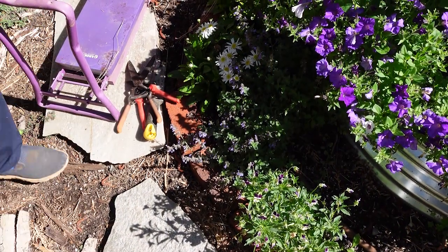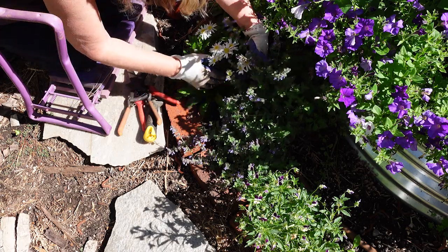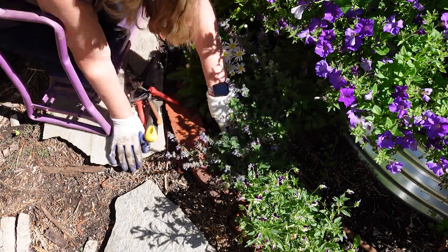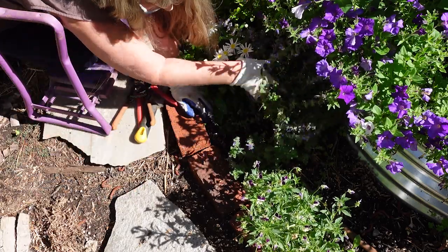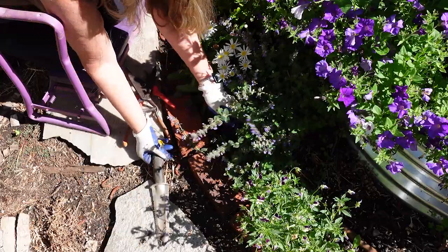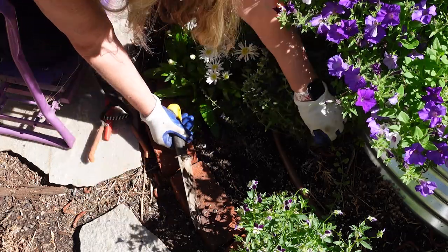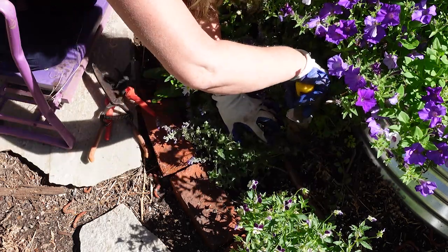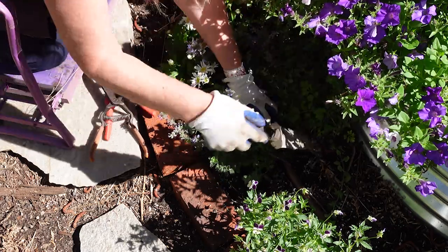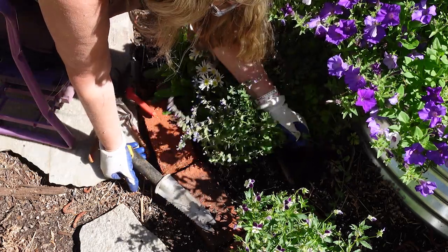Here is the catmint that I want to move. If you didn't want to dig the whole thing up, another way to propagate it is to pull away some of the stems from the area. It's a pretty good size - like four inches around at the base. You can come in with a garden knife, separate out some of the stems, and then just cut down. You could also do this with a trowel. Cut away that piece and hopefully you have roots - and I do!